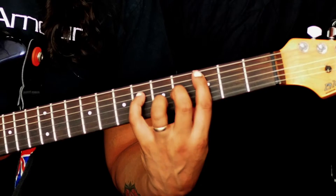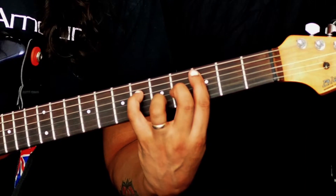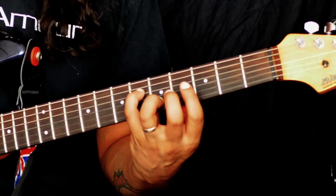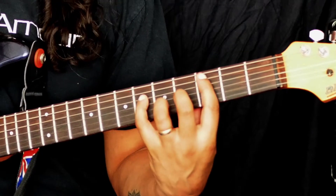So the spelling of this is root, sharp 5, major 7, and our major 3rd on top.